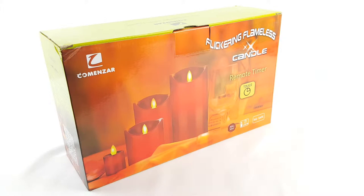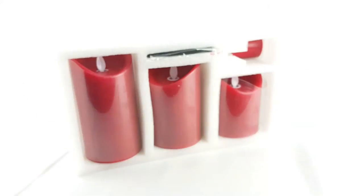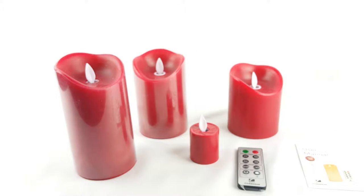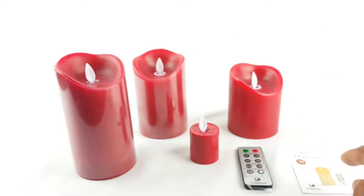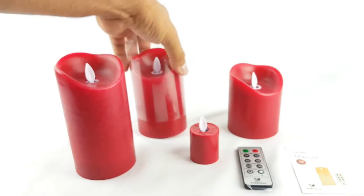Hello, a quick review here. These are flickering flameless candles — this one comes with a remote. Let's open the box and see what's inside. You get the user manual, four candles, and the remote. They feel like real candle wax.